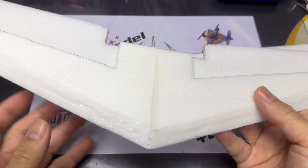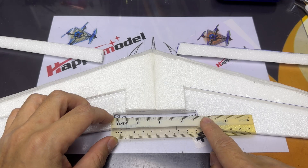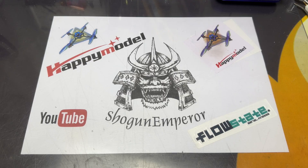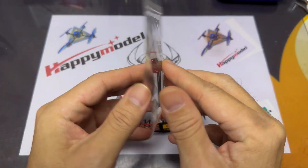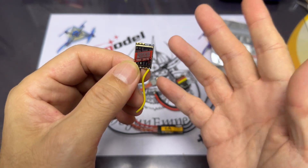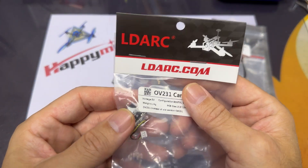I've had this foam wing for a while and never got around to finishing it. It's a 3.5-inch size wing. First things first, we've got to get the electronics done. I'm going to be using a 6-amp brushless ESC and a Happy Model 1103 11,000KV motor, which is specifically for 2S. I'm gonna try using this Rush VTX, but I've never had much success with it.